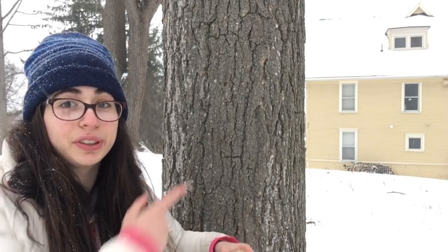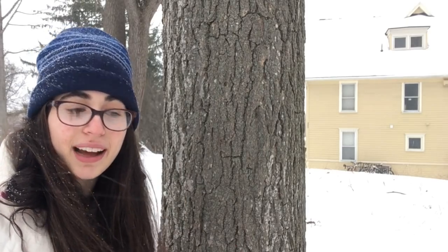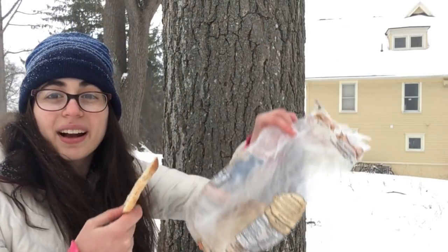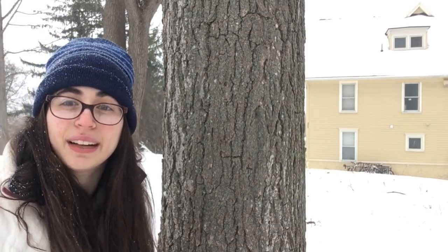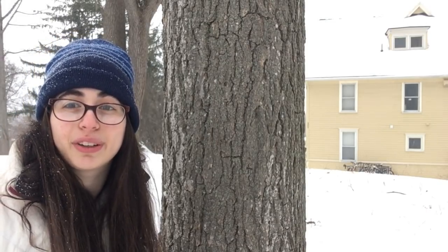As many of you know, one of the fundamental properties of bread is that it can be stapled to a tree. So today I have some certified bread that I got at the store, and I will be stapling it to the tree as a control, and then I will be attempting to staple myself to the tree to see if I can be stapled to the tree as well.